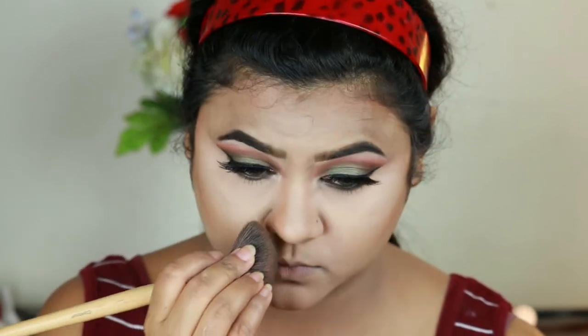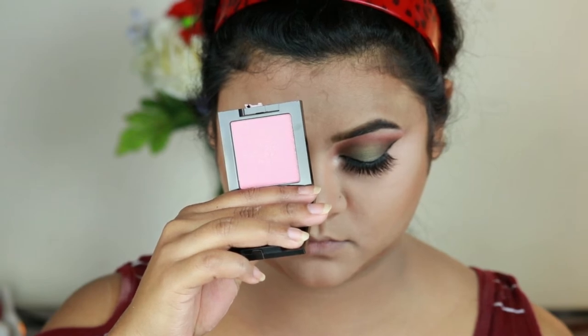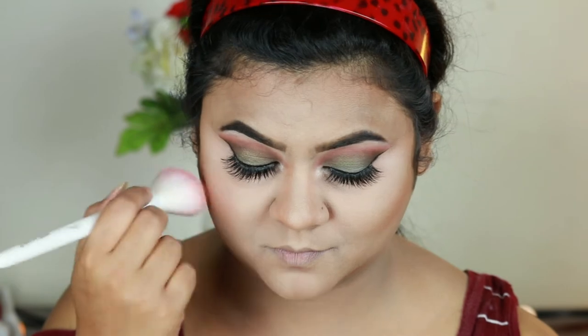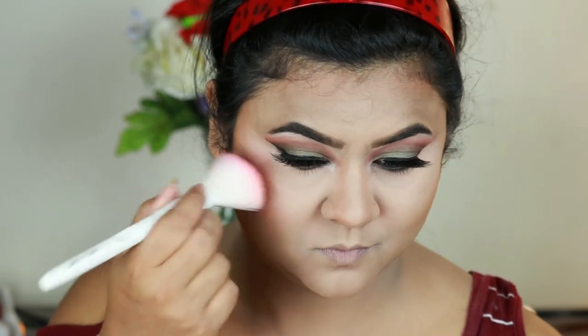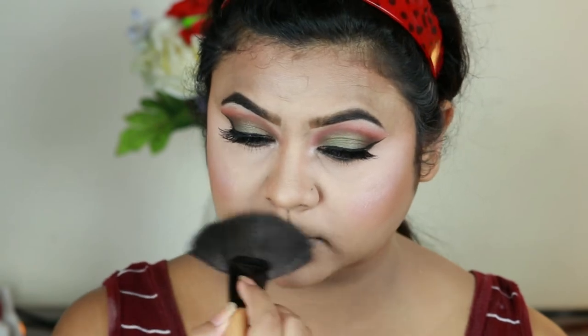For my blush I'm using this Fit Me blush in Rose and applying it using my Wet n Wild blush brush. Then I'm highlighting my face using the same Milani highlighter in Afterglow.